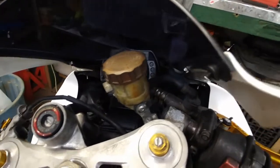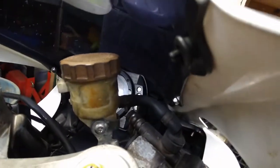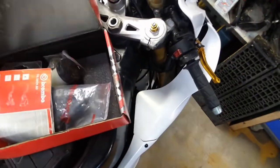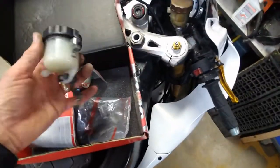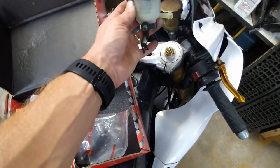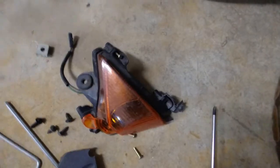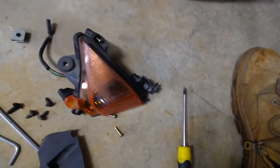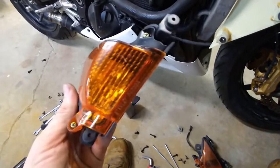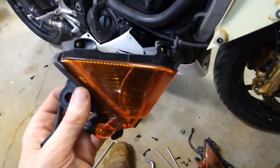This front brake reservoir has seen better days - looks like it's been sitting in the sun for a decade - but I'm sure I've got one left over. I do. Boom, that'll go straight in there. Should I use the lens that's been rolling around in the parts bin for the last decade, or the one that's been wrapped in bubble wrap for the last decade? I'll use this one.